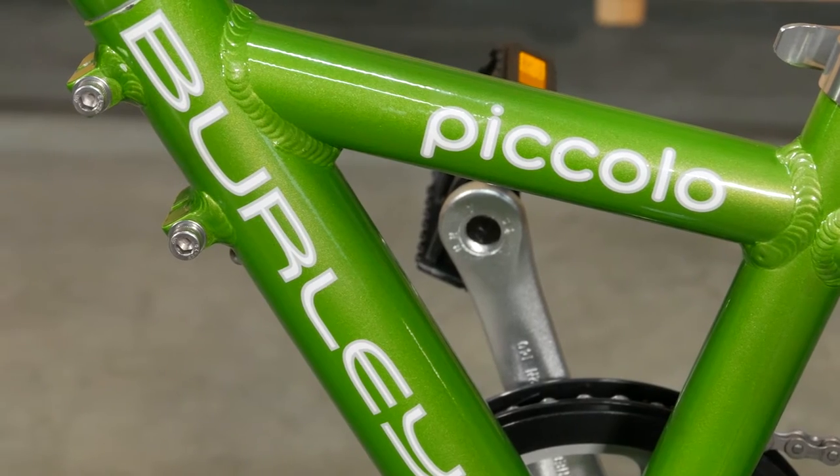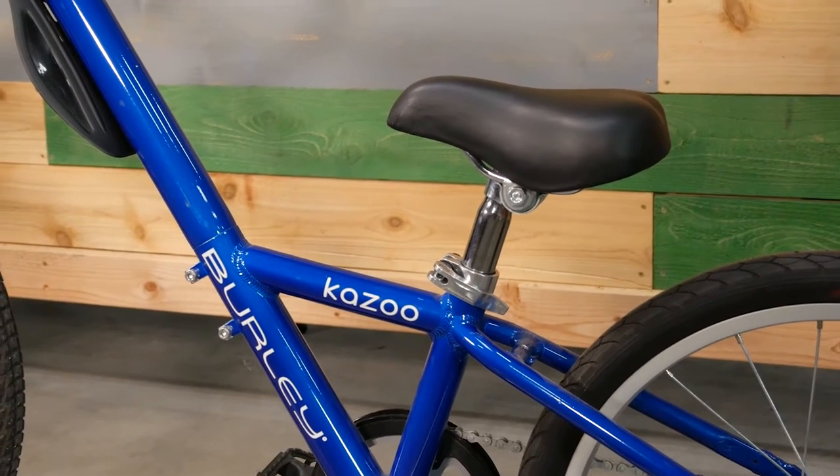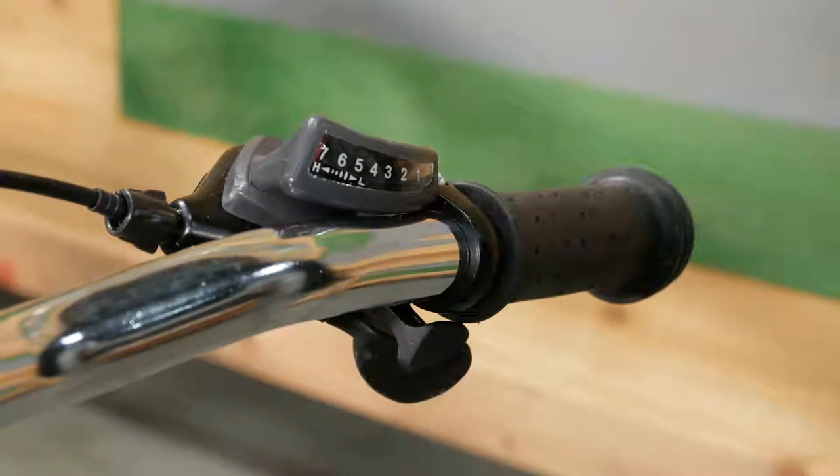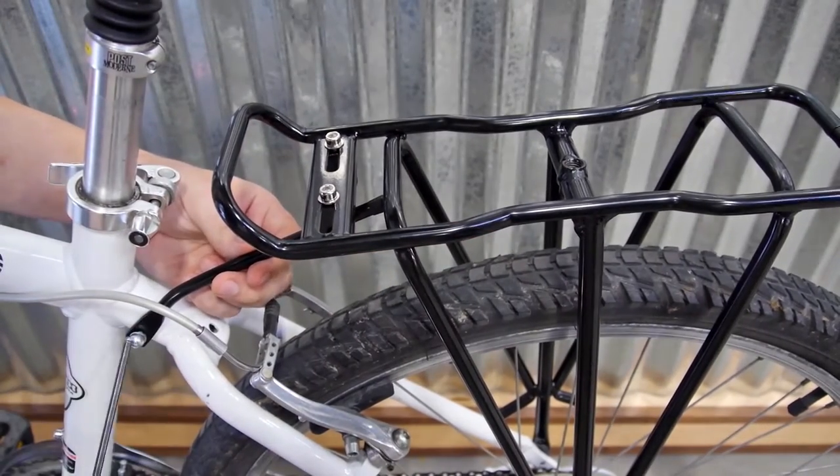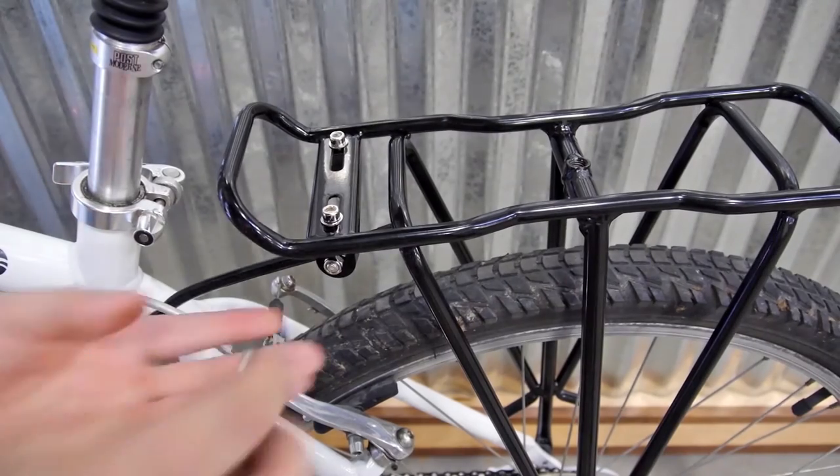Welcome to the instructional video for the Kazoo & Piccolo, Burleigh's single-speed and seven-speed trailer cycles. To use the Kazoo & Piccolo, the included moose rack must first be installed on the bike. You can find that video on our website or our YouTube channel.